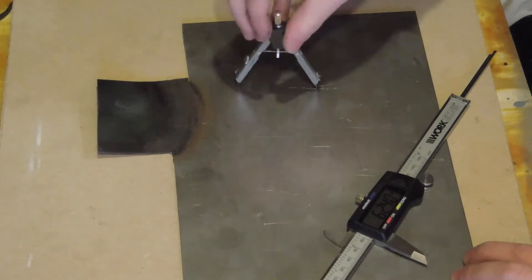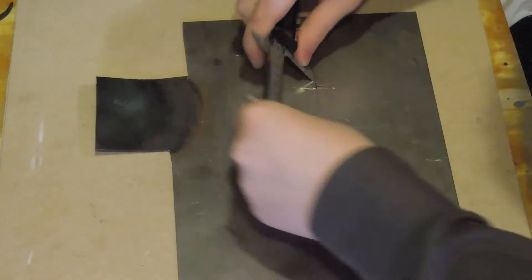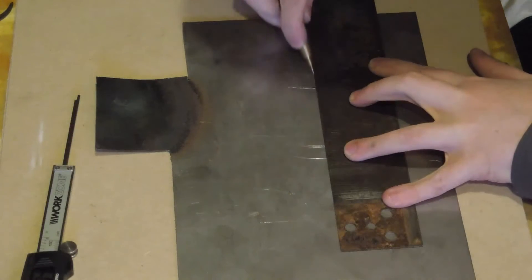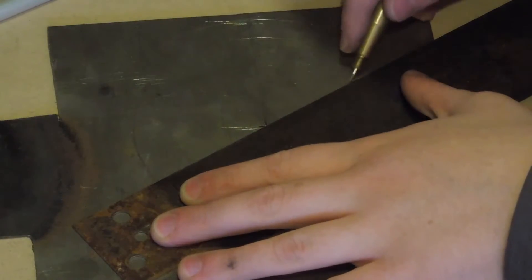First I laid out the top of the cone on a piece of sheet metal. The scorched bit of steel is from where I tried to see if I could heat the steel with a propane torch in air. It sort of worked but wasn't very efficient.